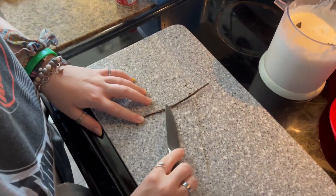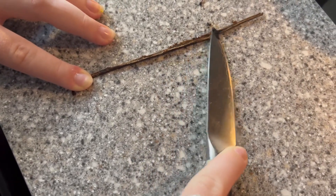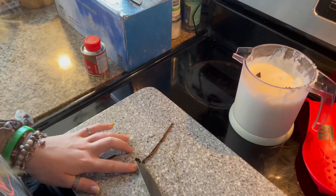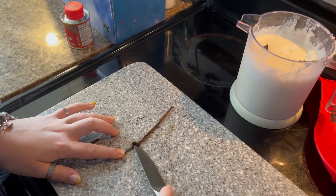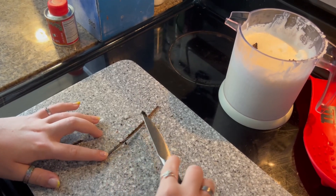Right now Brie is taking the vanilla bean seeds out of the vanilla bean. It's like a little paste. She's gotten the paste off the bean — just take it very lightly on the bean.